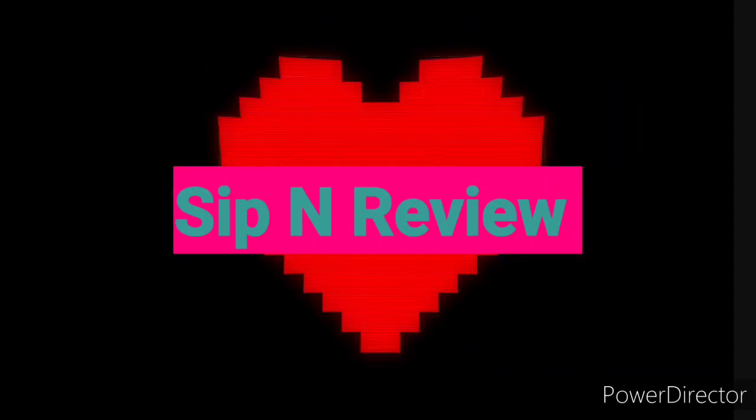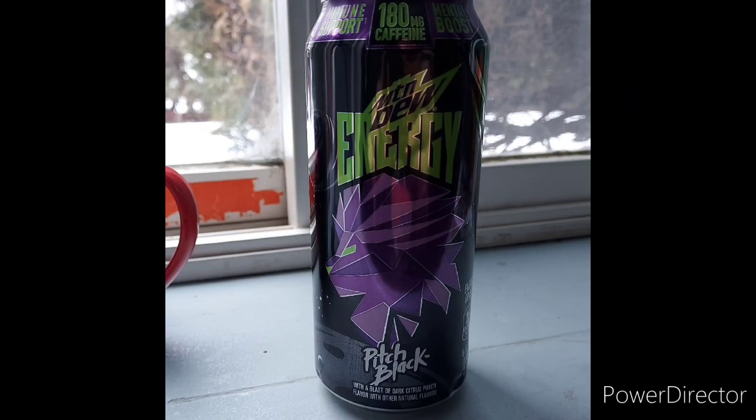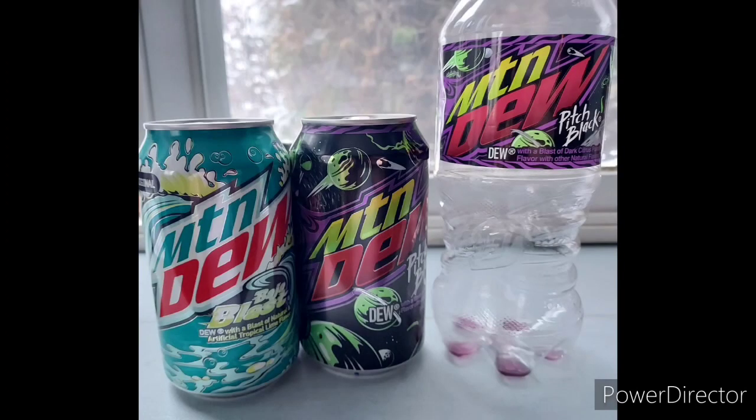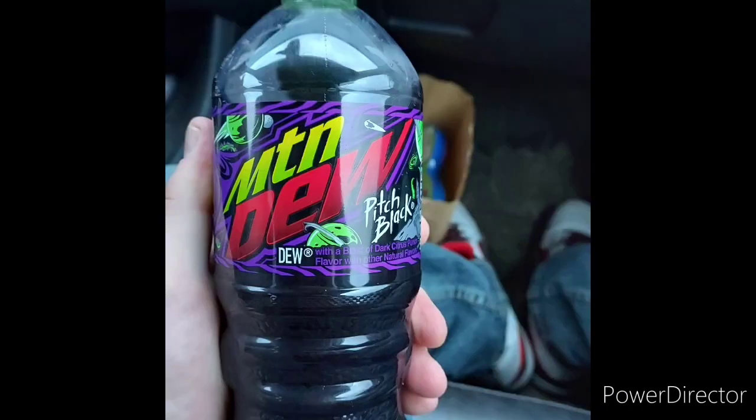Sip and Review, your favorite review. Mountain Dew Twisted Punch, Pepsi-Cola products, Coca-Cola too. I review every Mountain Dew flavor basically.